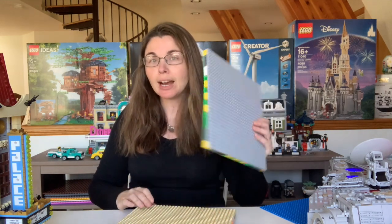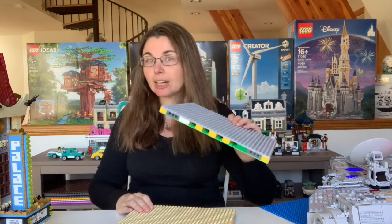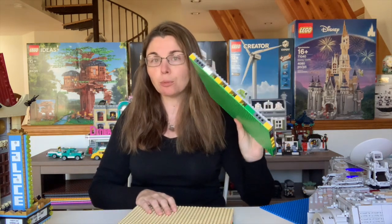Hey guys, Sarah here. Welcome back to another video. As you may know, I've been all about the mills lately. So today I wanted to show you how to actually make your own Lego City Mills plate from start to finish and the pieces that you need to go with it.